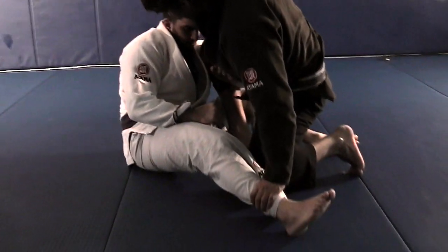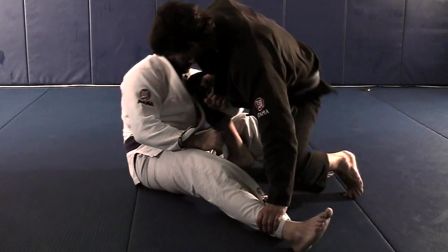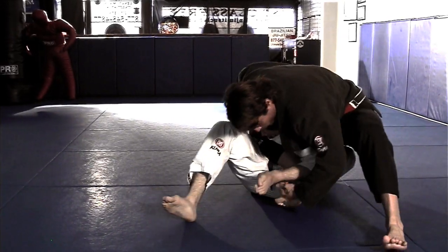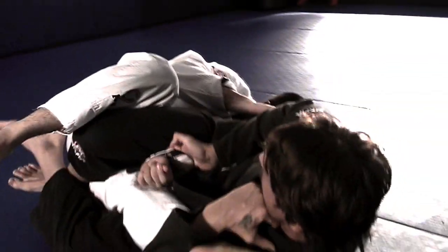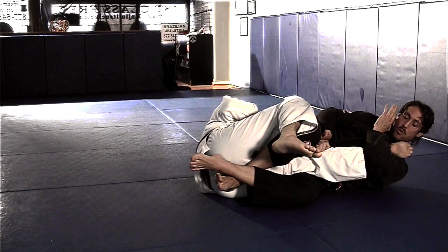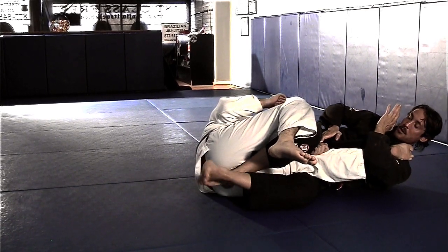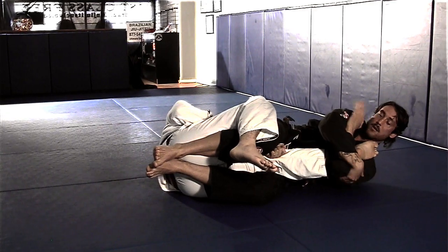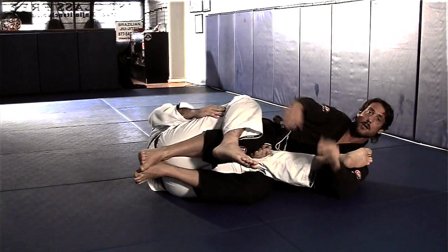Continue to hold the leg and the sleeve, drop the knee towards the belly, and as I spin I go to grab his leg. I continue to hold the hand here, hook the ankle. When you're ready you can cross your legs or keep them straight, knees together, arch back and get your knee bar.